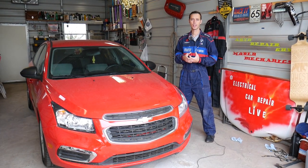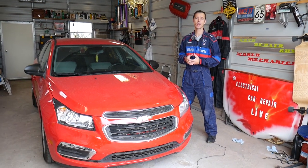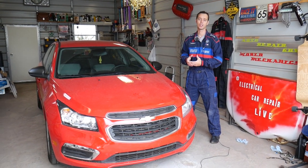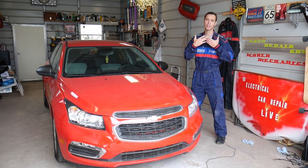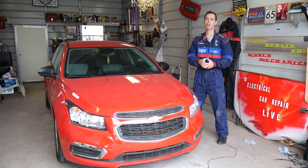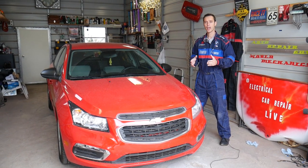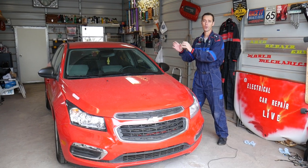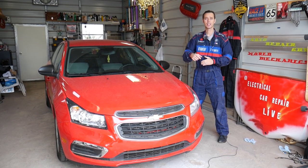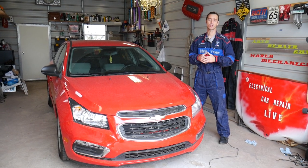Quick introduction: we'll have more than 200 videos on Chevy Cruze and more than 200 videos on every car we get at the shop. We do all that because our mission here at the shop is to save you as much money as we can. Please subscribe to the channel and like the video for all the work we do and all the free information we provide. If you need to buy any parts for your car or any tools, check out the link in the description — you can get everything at a super good price with fast shipping.